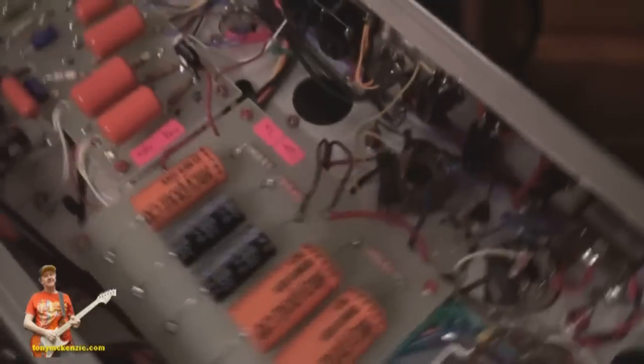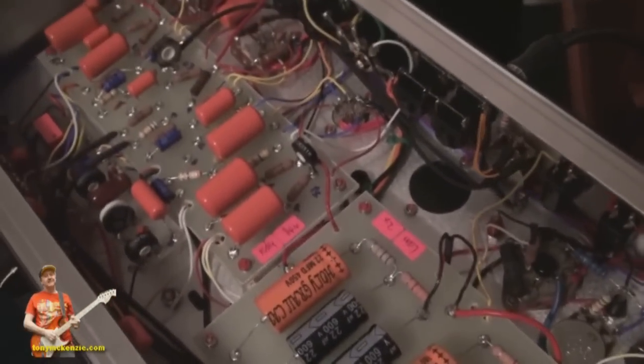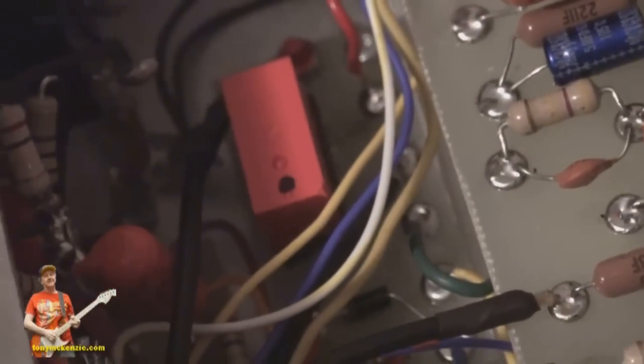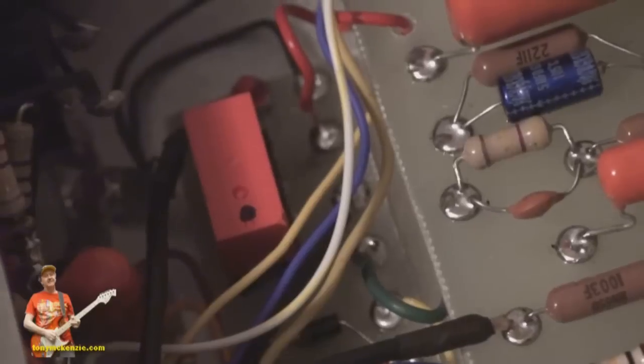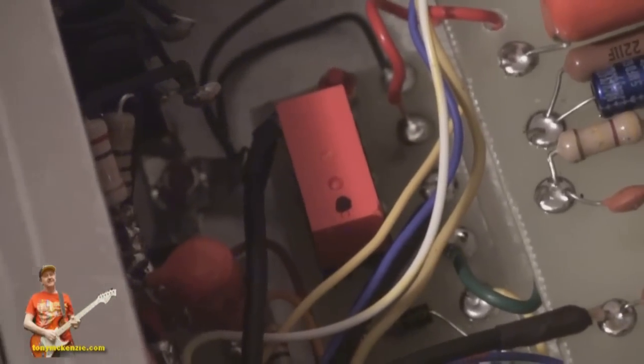That relay there and the one hidden underneath need fastening in one way or another. If you throw your amp around they will fall out — you have been warned.